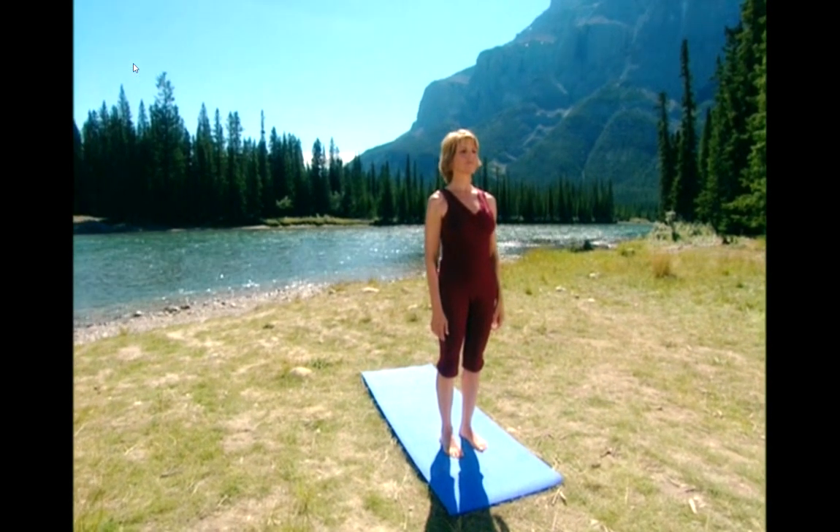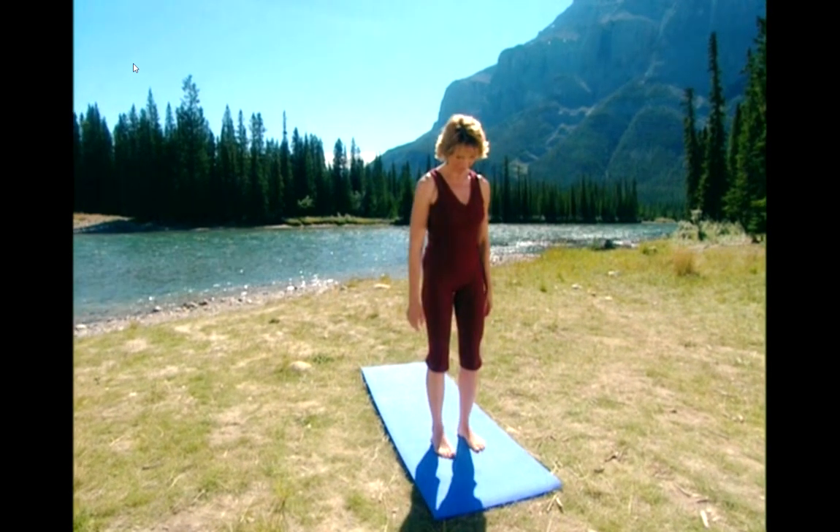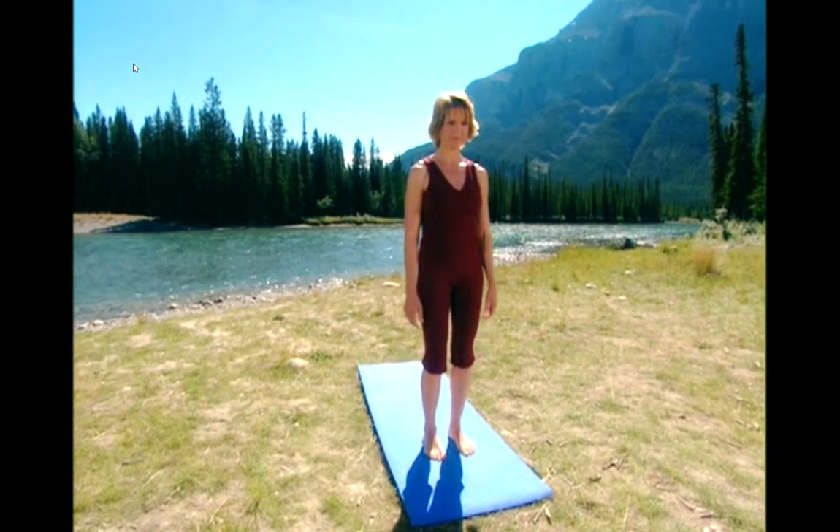Start with your feet apart, gently rock forward and back. Settle into the center of your foot, knees relaxed.